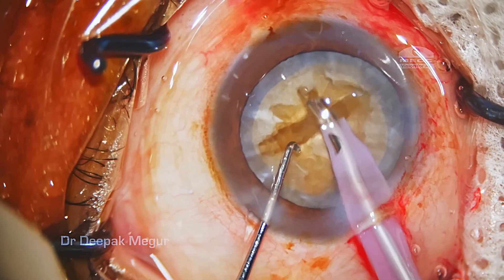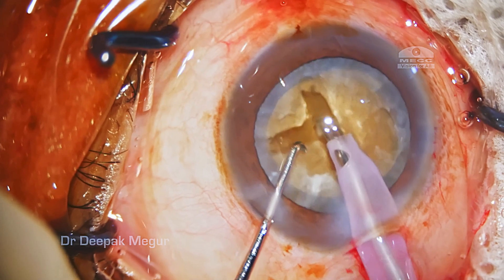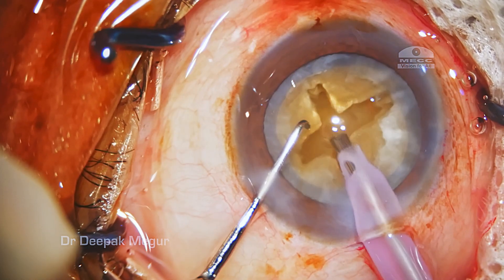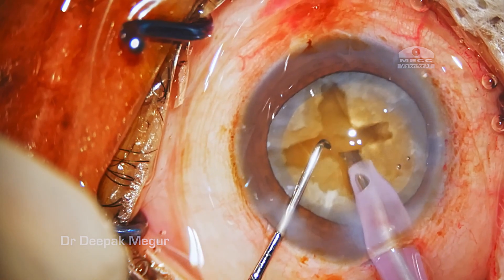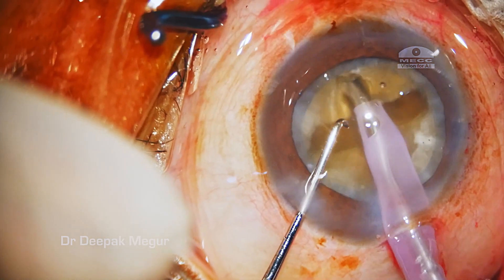The surgeon first finishes the first trench, rotates 90 degrees, and then begins the second trench. Eventually he has created the classical plus sign, which is what is identified with the divide and conquer four quadrant technique. Now let us rewind and try to analyze the possible errors in this technique.